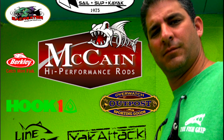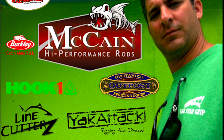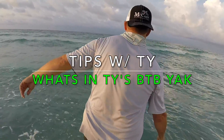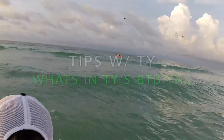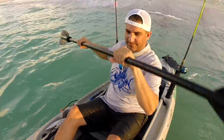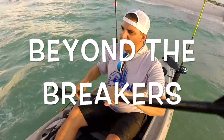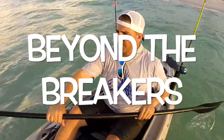Welcome back to another 30 Miles Out Tips with Ty. The topic for today is What's in Ty's BTB Yak. A lot of folks have asked me what BTB stands for — it stands for Beyond the Breakers, off the beach kayak fishing. Let's take a look at what I carry in my yak.